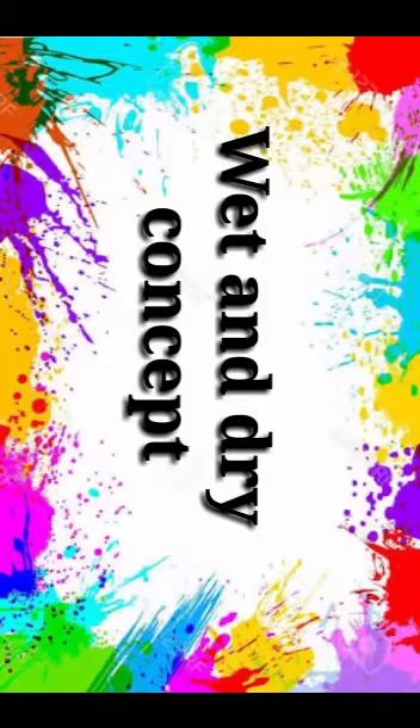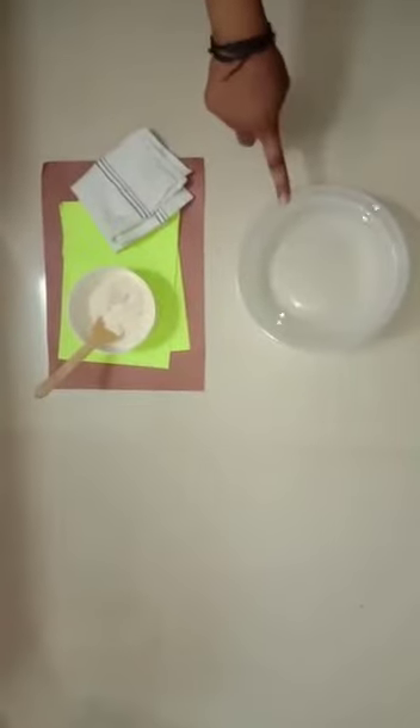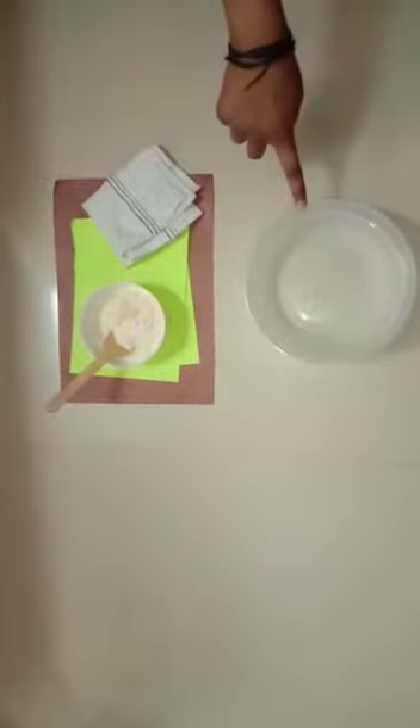Now I will show you one activity. What are these? These are my fingers. What is this? This is water. If I put my fingers in water, then it got wet.